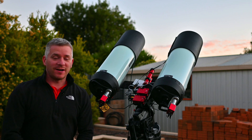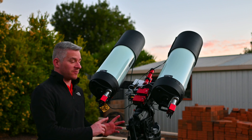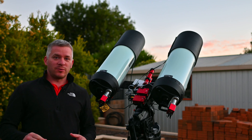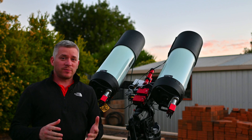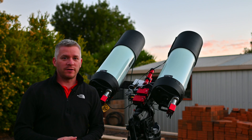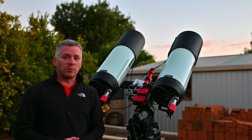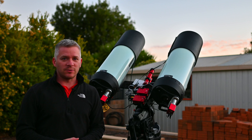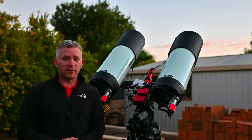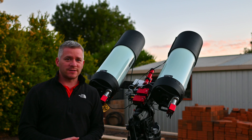G'day guys, we're all set up for another night of astro imaging with the twin setups. I hope you all had a very Merry Christmas — this will probably be the last video I upload for 2020. I want to wish you all a very happy New Year. I know it's been a very challenging year for everyone all over the world and I hope that 2021 brings a lot more good fortune.